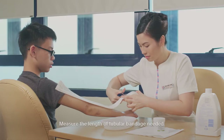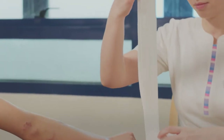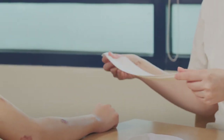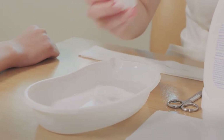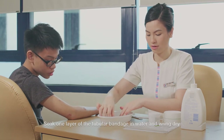Measure the length of tubular bandage needed. Fill the container with water. You may add one capful of bath oil to the water. Soak one layer of the tubular bandage in water and wring dry.